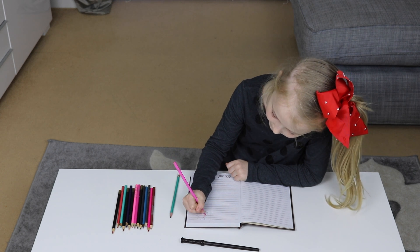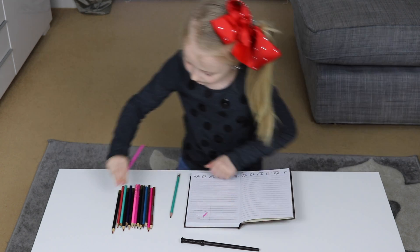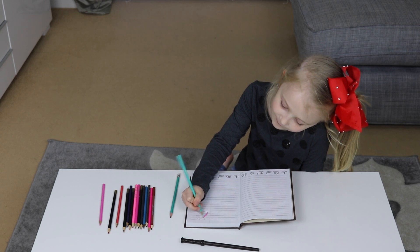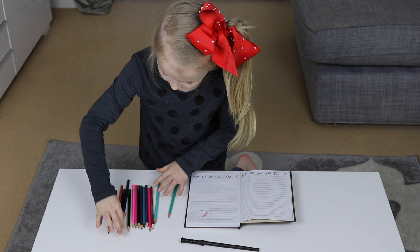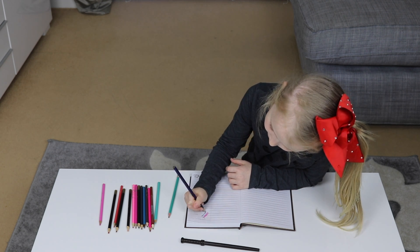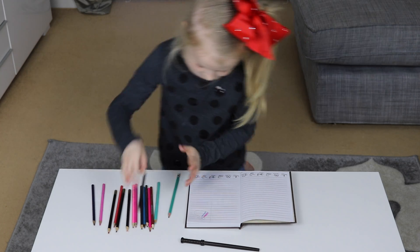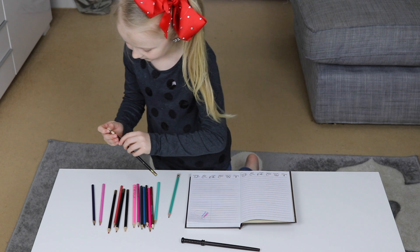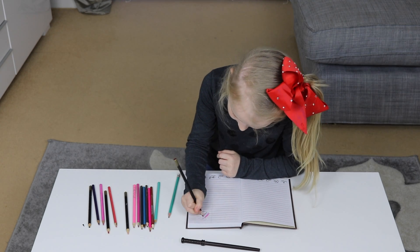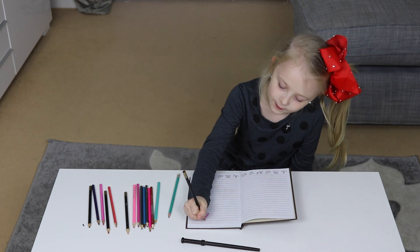I'm gonna do lots of colors on it. Mine's gonna be... mine looks like a rainbow. This looks like a brown to me. I'm almost done, it looks so pretty.